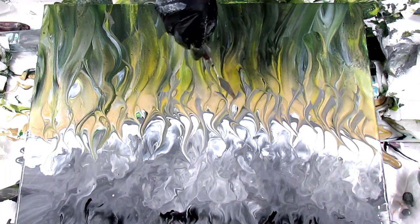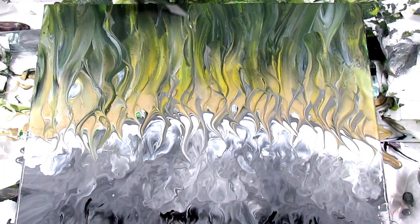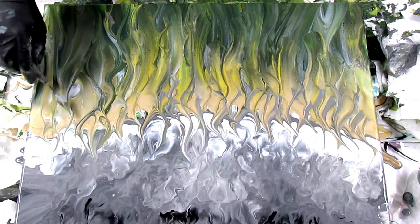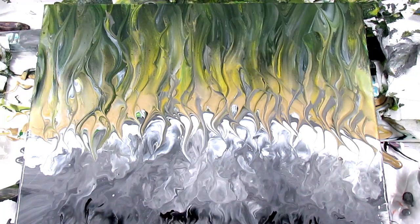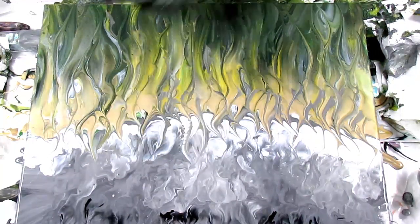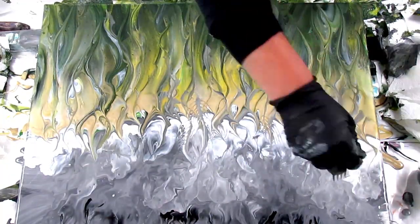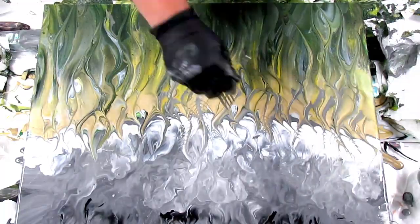I'm beginning to feel a lot happier with this now. I'm quite addicted doing this — not the voiceover. Using a palette knife. You can't afford to be too timid with it; you really have to put the palette knife in flat and pull it through the paint. It's no good just using the tip — nothing will happen. Back in with a fork to create the heads.